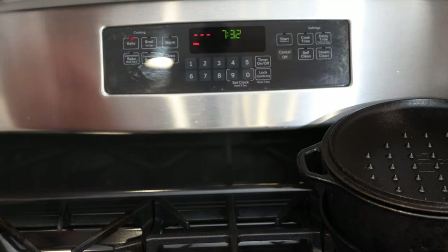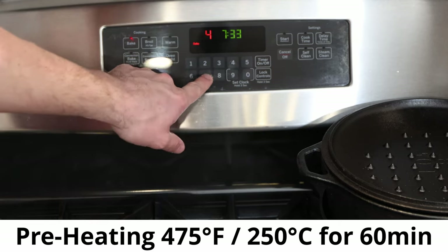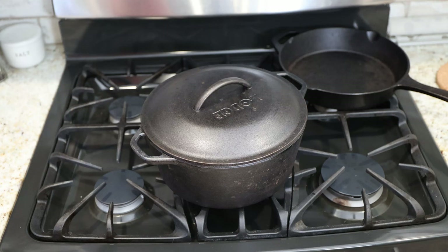Before we continue, let's preheat the oven. Turn it on the American bake setting — a pretty standard baking feature which every American oven has. In German ovens it's most likely the under-heat setting. We preheat it to 475 degrees Fahrenheit or 250 degrees Celsius.